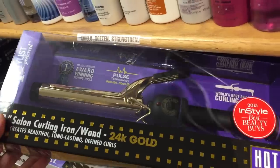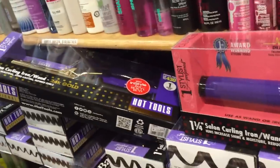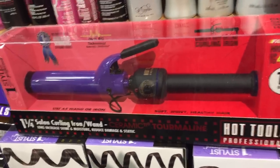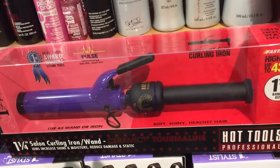Okay, I'm deciding between the metal one and the ceramic one, and I think I'm going to try ceramic because I had metal last time. So I think this is the one I'm going to go for. She said it was $59.